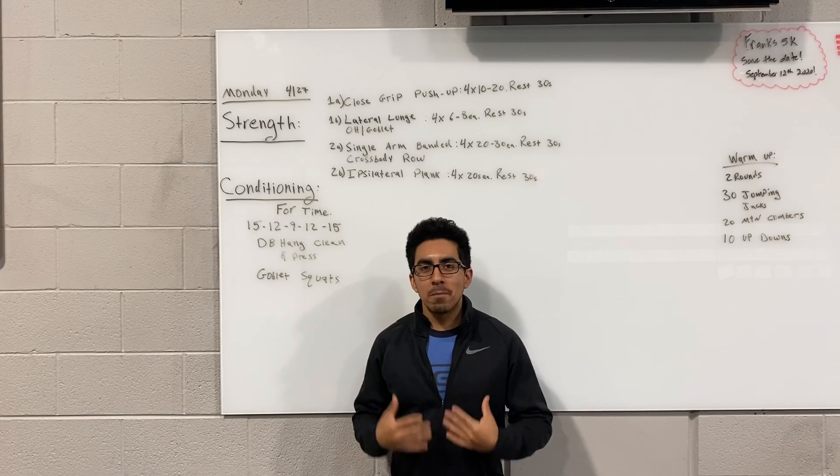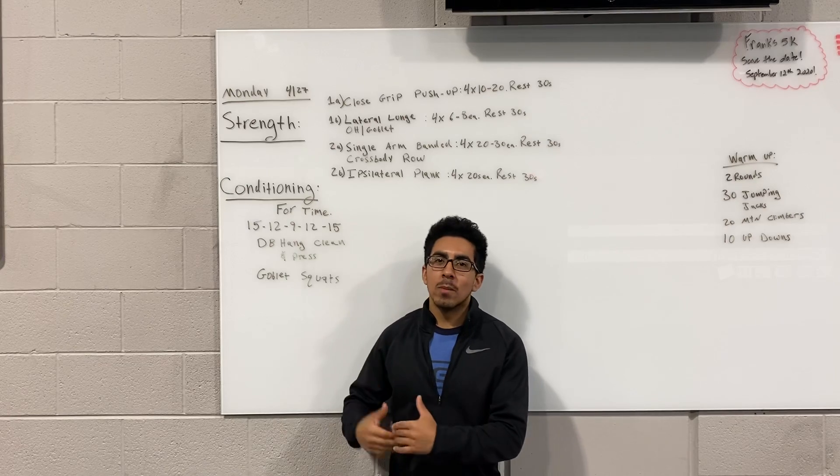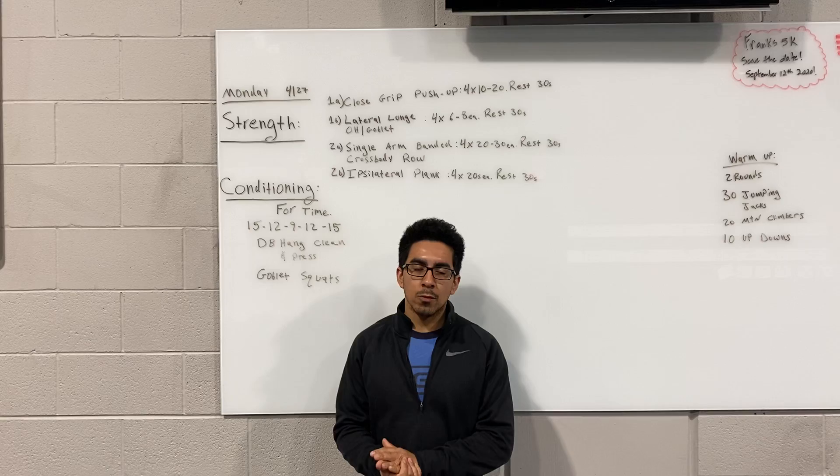Welcome back, guys. We're going over tomorrow's workout for Monday the 27th. The strength will have 1A, 1B, followed by 2A, 2B — two different supersets, if you will.